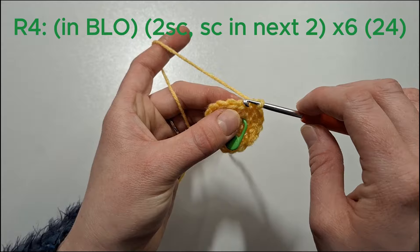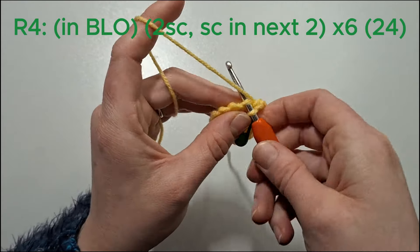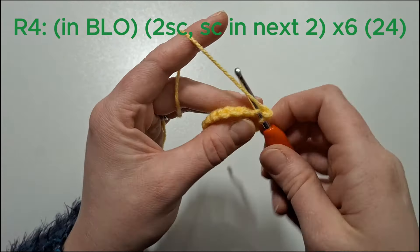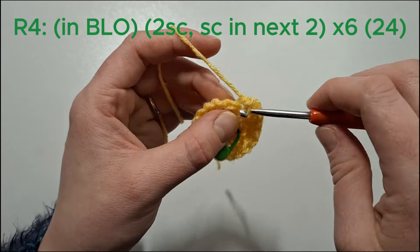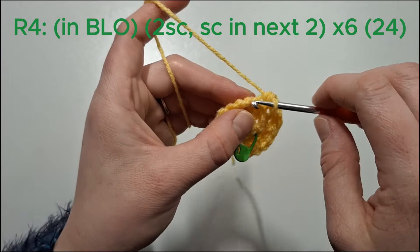We're now going to work in the back loops. We're going to do two single crochets in the next stitch, and then single crochet in the next two. We'll do that six times.